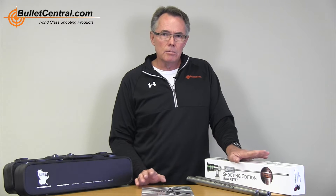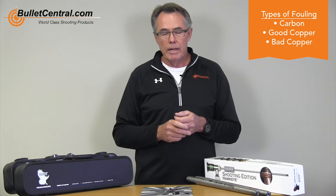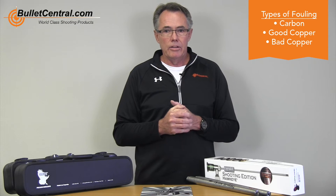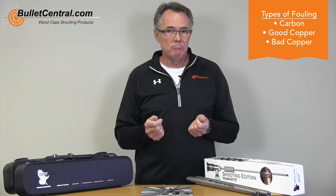So let's discuss again why a borescope. It's not just a matter of identifying whether your barrel is clean or dirty. What you're looking at more than anything is the type of fouling. We've got carbon fouling, we've got copper fouling, we've got good copper fouling and bad copper fouling — and you are not going to be able to identify this at all without a scope.